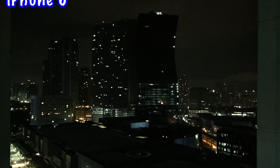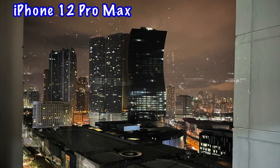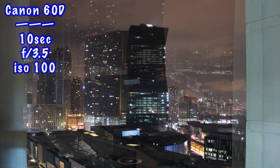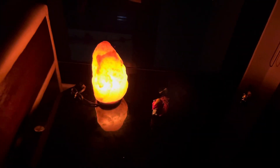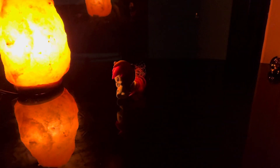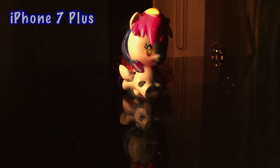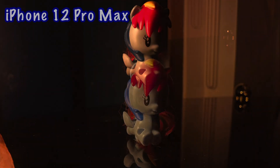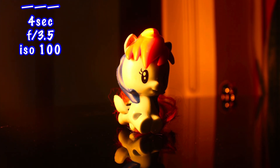So I'm here outside on our balcony — as you can see it's really, really dark. Let's get some sample shots. For the next sample shot, I'm just going to use this light to take a photo of this small part. For the last test, let's take a photo of this toy.